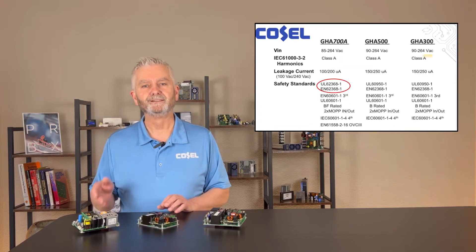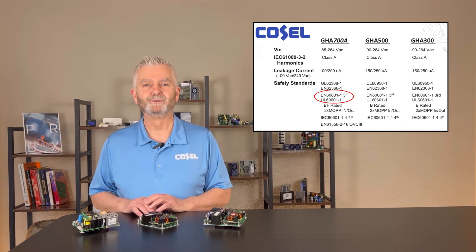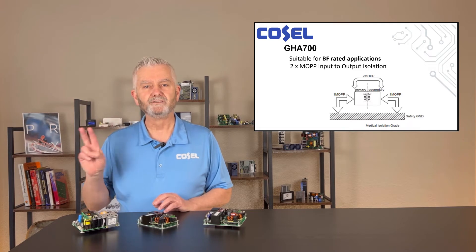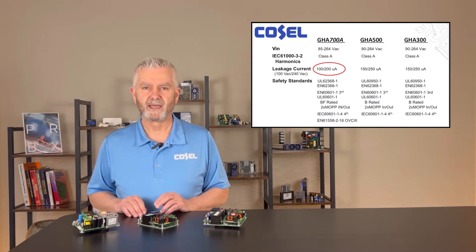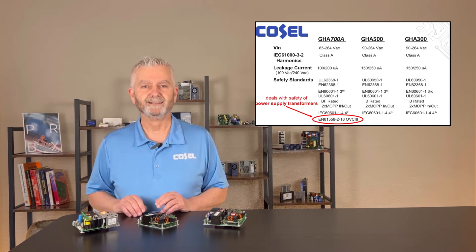The 700 watt is certified to UL 62368 for industrial applications as well as UL 60601 for medical applications. The 700 watt meets the requirements for medical devices that require BF rating and two times MOP input to output isolation. The leakage current rating for the 700 watt is 100 microamps maximum at 100 volts input and 200 microamps maximum at 240 volts input. The GHA 700 transformer complies with EN 61558-2-16 overvoltage category 3 rating.